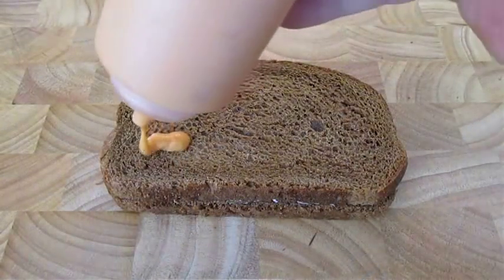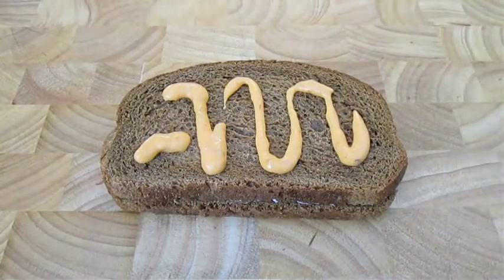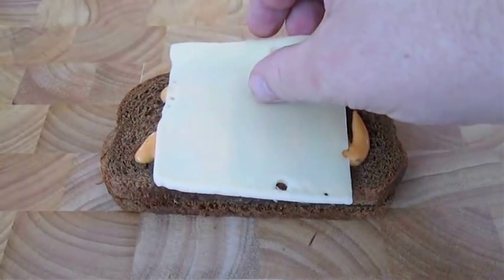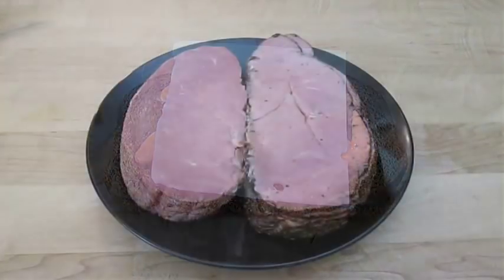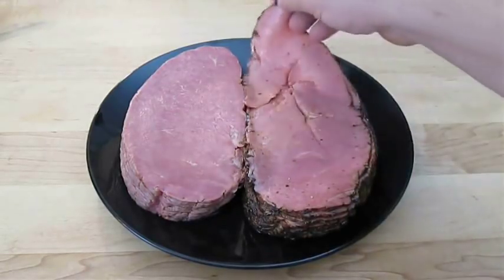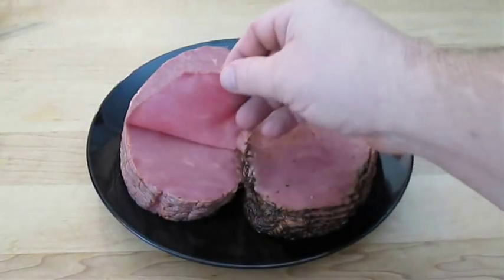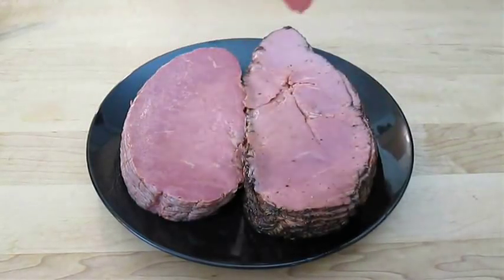Then add your Thousand Island dressing right on the top slice, followed by a slice of Swiss cheese. Now some folks like to use pastrami when they're making their Reuben sandwich, and others like to stay more traditional and use the corned beef. I'm going to go ahead and use both today.